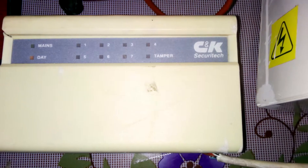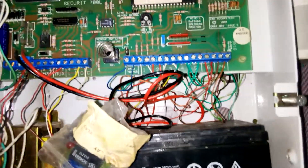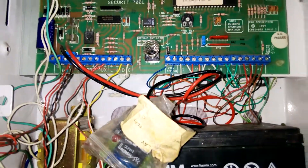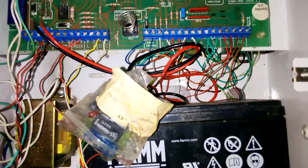That's all. It's called the C&K Security Tech alarm system. For more videos like this, you can subscribe to my channel — Express Automation Tech Masters. Let's get started.